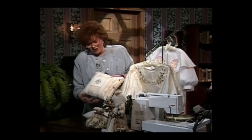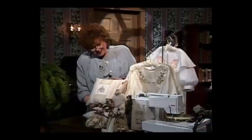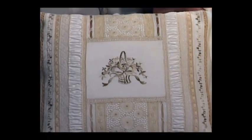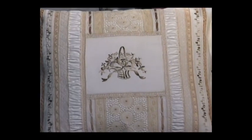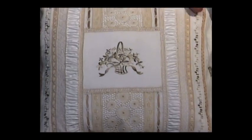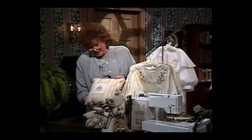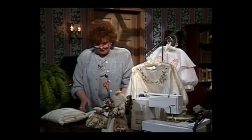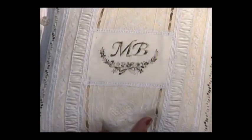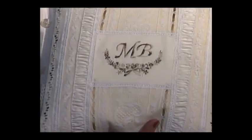Let me share with you another pillow that Marlis has brought to share. This has wonderful shades of ecru and white — two of my very favorite combinations. This little basket is one of my designs done for Bernina. Here is another version of this very elegant pillow, this time with 'MB' — that stands for Marlis Bennett, my guest for today.